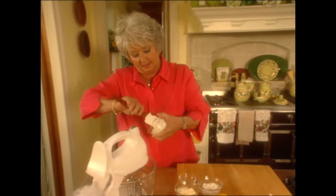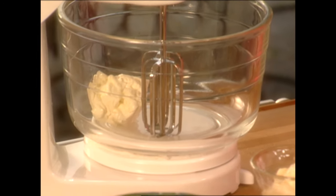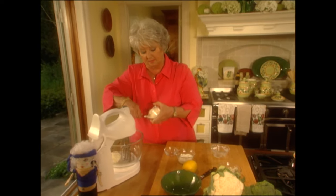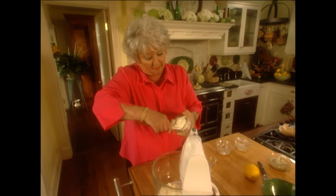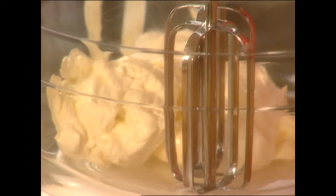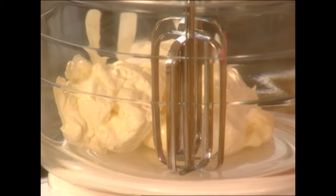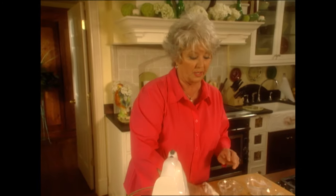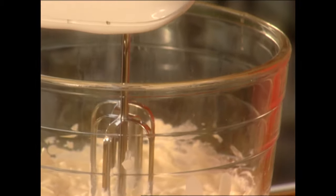Now we're gonna make a light dip for our fresh vegetable crudités. I'm using light cream cheese, light mayonnaise, and light sour cream — just gonna blend these together. Then I'm adding one tablespoon of vinegar and one tablespoon of fresh lemon juice.